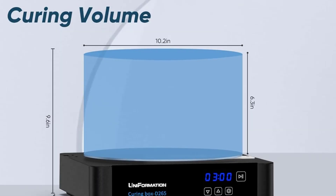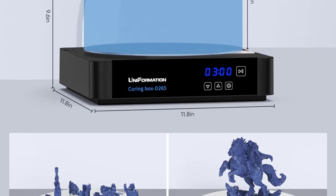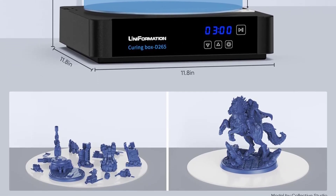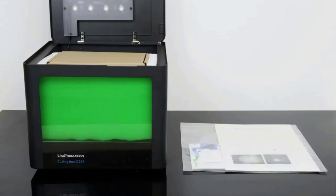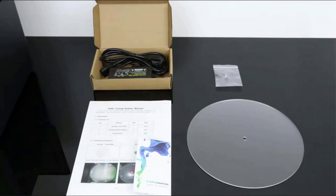Built-in heating system: have you ever had to stop printing due to dropping winter temperatures? The G-8K uses built-in PTC ceramic heating technology to warm up the printer to 95 degrees Fahrenheit in 8 minutes if the existing ambient temperature is 50 degrees Fahrenheit.